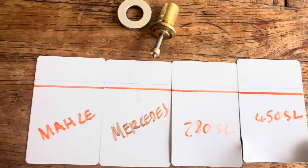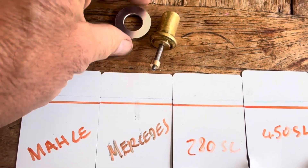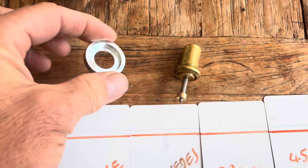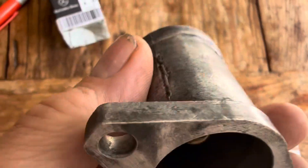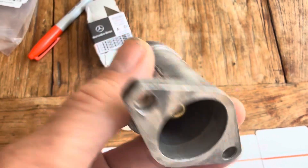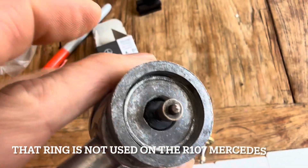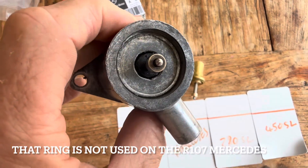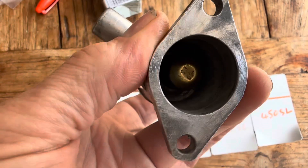One thing worth mentioning is that when you buy this from Mercedes it does come with this washer or ring here. I haven't actually disassembled this yet to see how important that is and whether you actually need it. So the next stage is to disassemble this and see what it looks like once we take it all the way out of the housing.